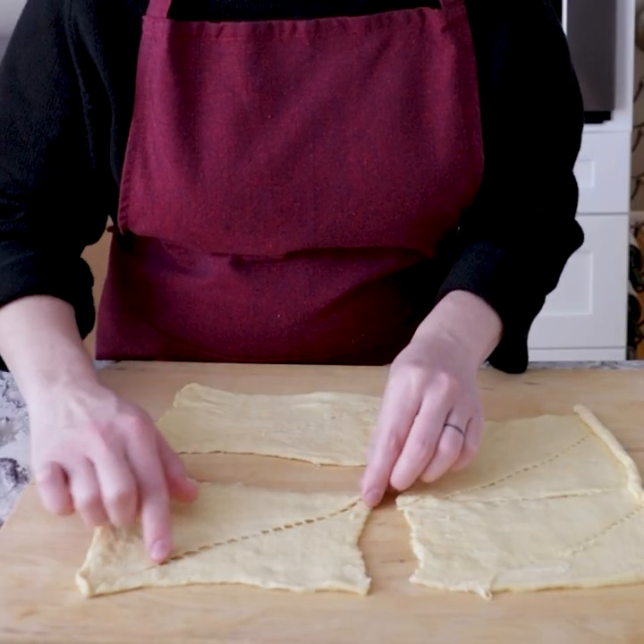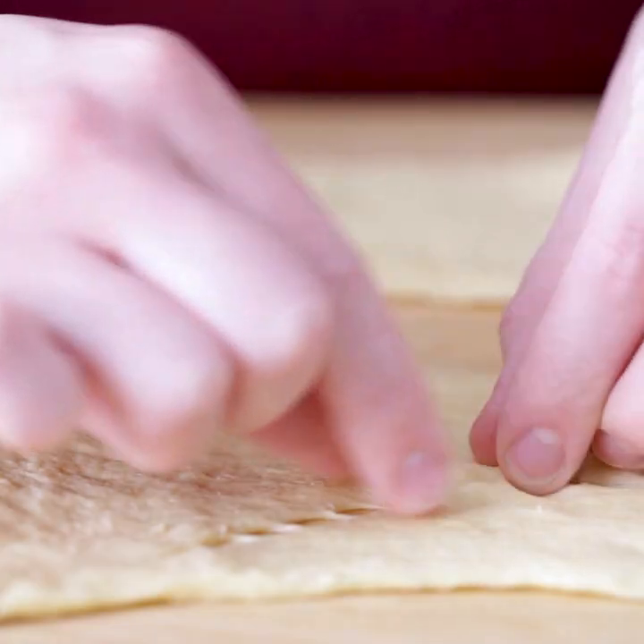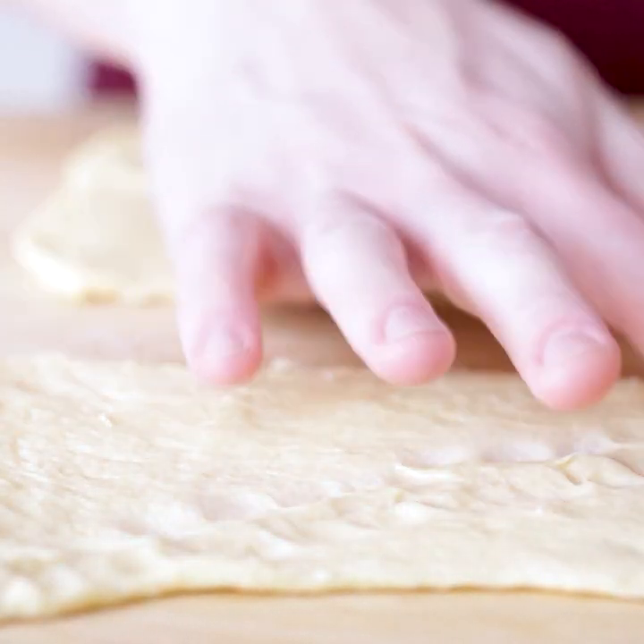With your dough in quarters, you just want to pinch along the perforated line, creating nice complete rectangles of dough. So now that you have four complete rectangles, you can go ahead and start filling them on your cutting board, because after this we're going to chop them up into little pieces.